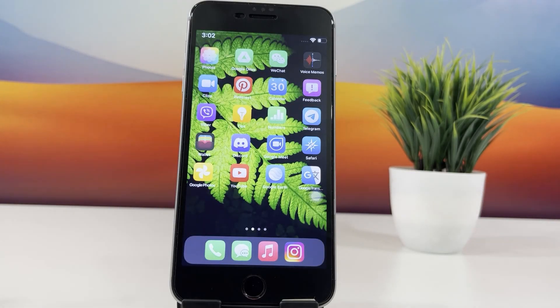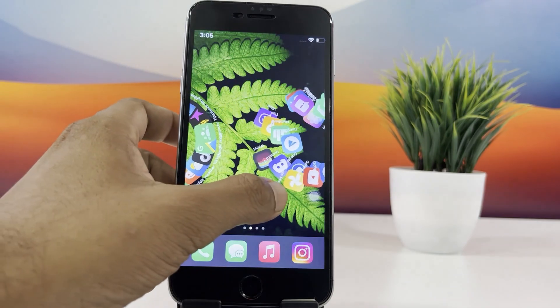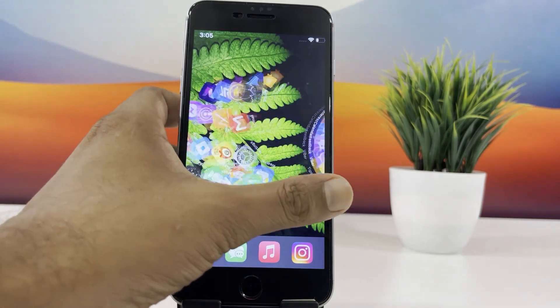Hi jailbreak lovers! Welcome back to the channel. In today's video, we'll be showing you how to jailbreak iOS 18.5 beta without the need of a PC.